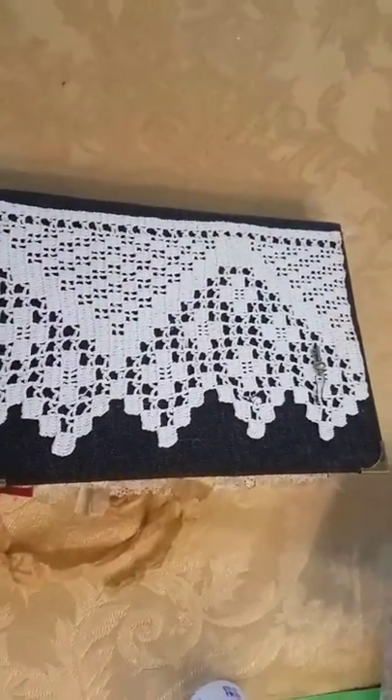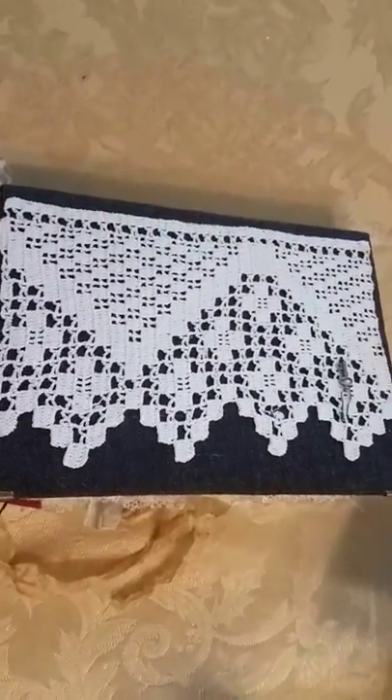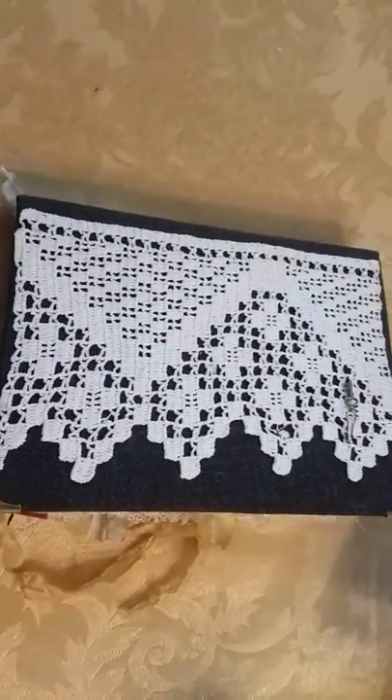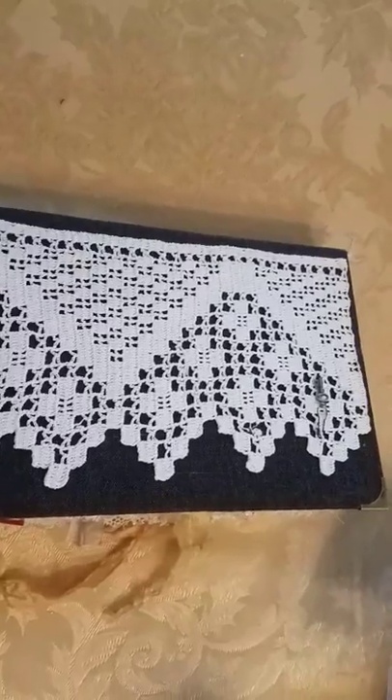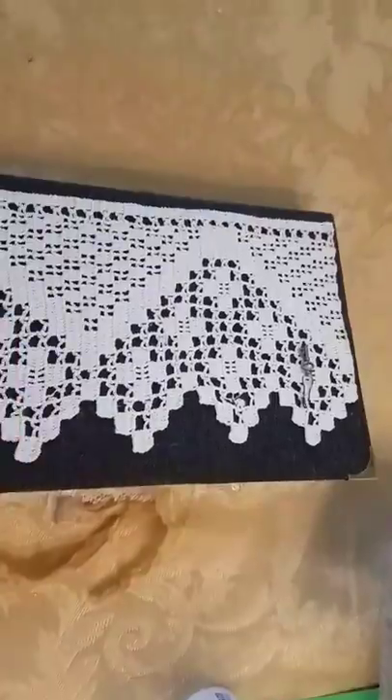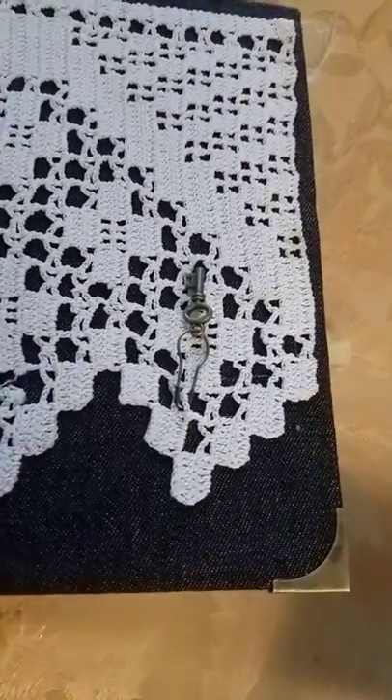Hi everybody. I just wanted to show my latest junk journal. It has a beautiful lace design on the outside cover with some pretty corner hinges.